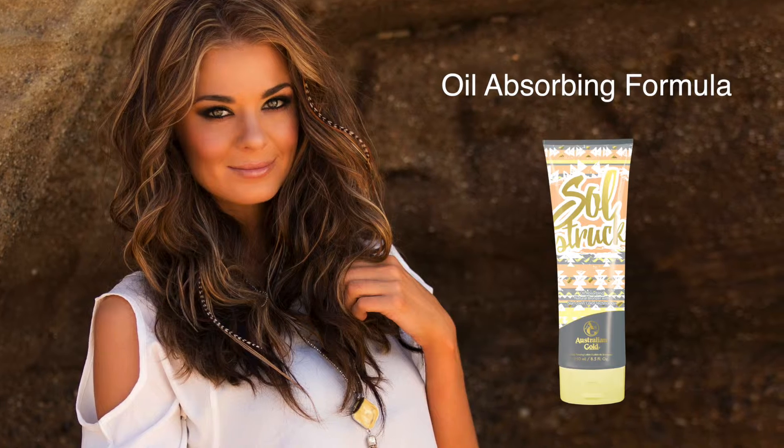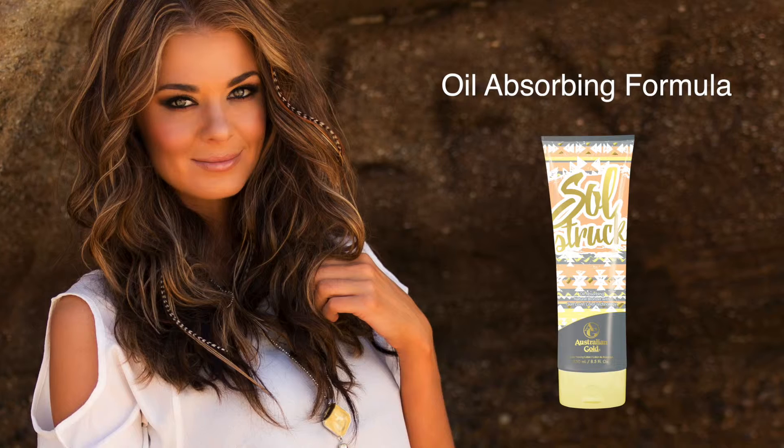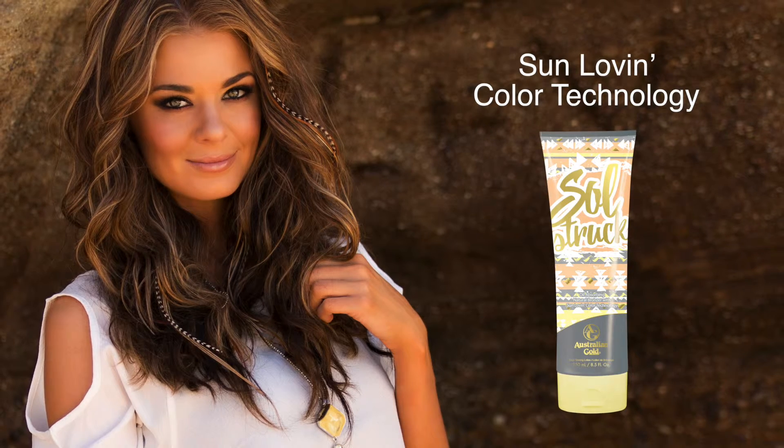Keep your bronze glow from sun up to sun down. This oil absorbing formula helps eliminate excess oil from the skin, leaving you with a perfect matte, shine-free complexion. Sun Lovin' Color Technology gives instant straight-from-the-beach bronze perfection.